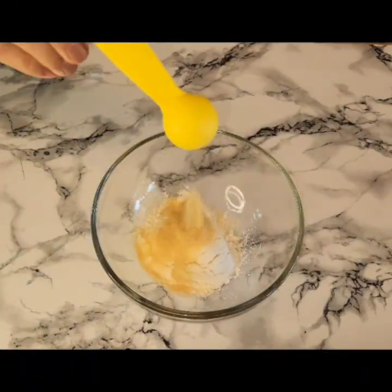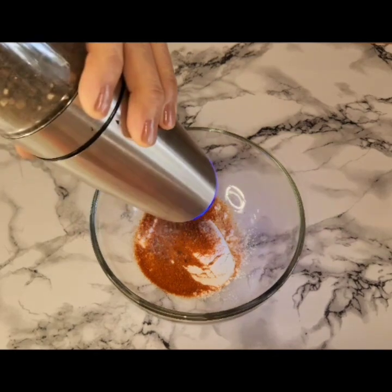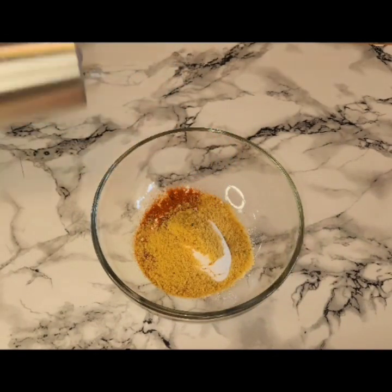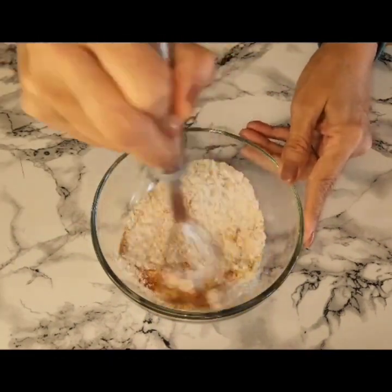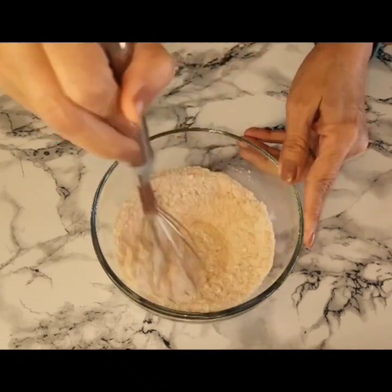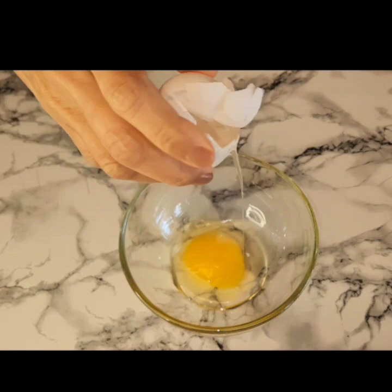While those are getting roasted, in this bowl I'm going to be adding the spices, which is flour, onion powder, garlic powder, paprika, pepper, chicken bouillon, and salt to taste — like always. All the ingredients will be posted down in the description box. I'm going to whisk that and set it aside.